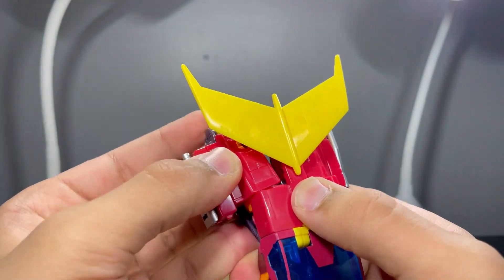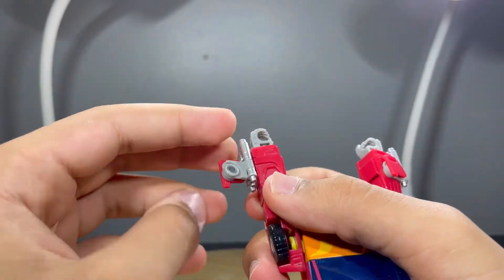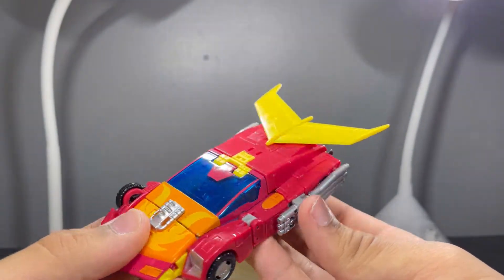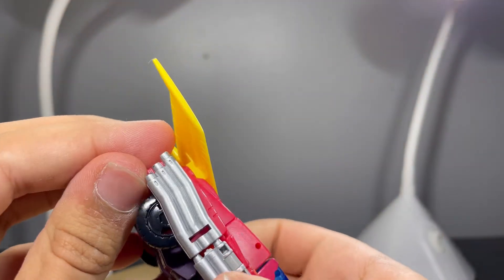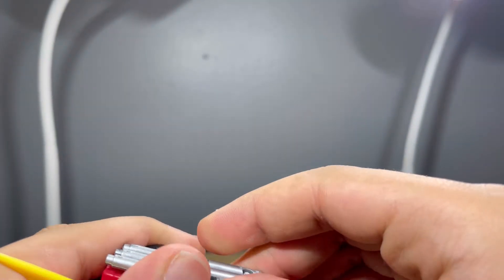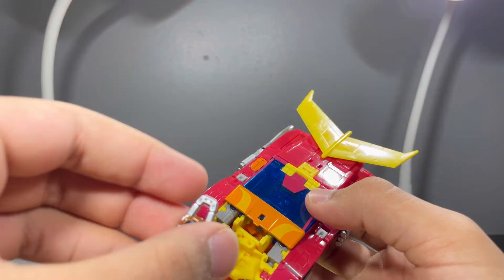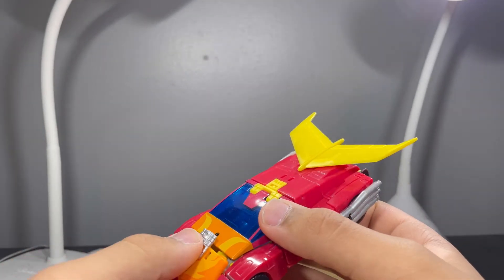Take this and tab it in there, then untab that, rotate that around, rotate this around, and tab that in. Plug these in right there. Do the same thing on the other side — I actually broke this one accidentally right there. Then untab this and take both of these out. I checked whether the Matrix fits in there in vehicle mode — it does not fit, so you can't fit the Matrix in vehicle mode. Tab that in and you're done.